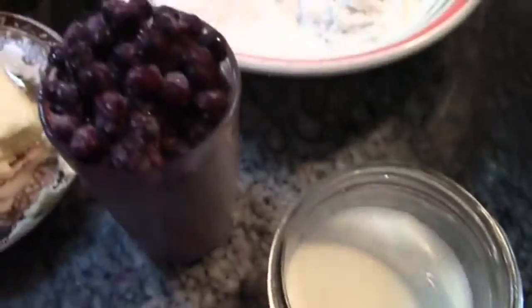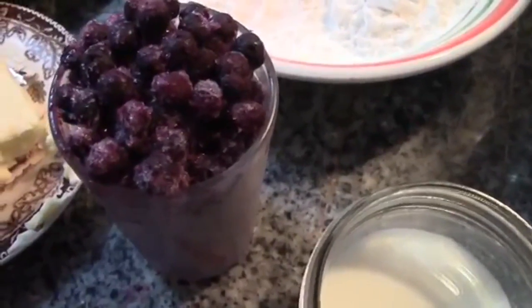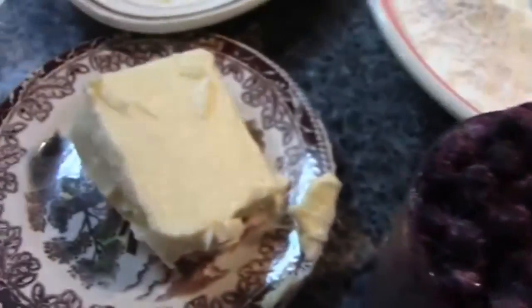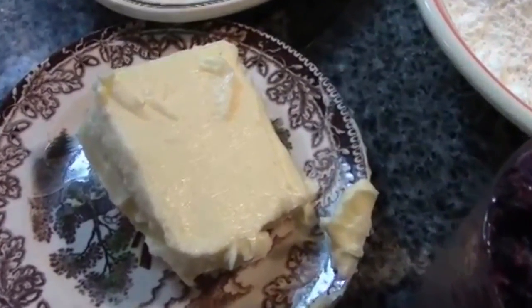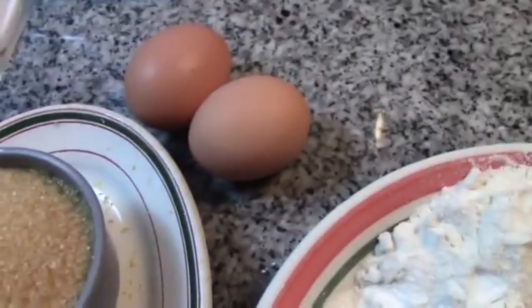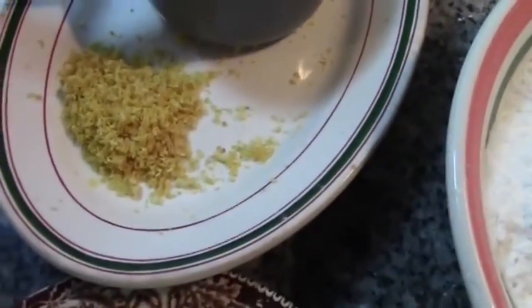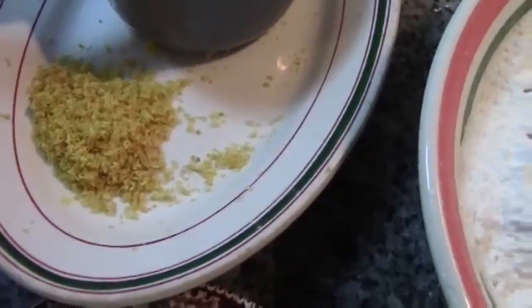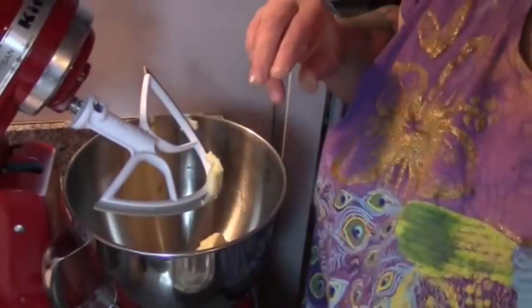You're also going to need a half cup of milk, one cup of frozen blueberries — in this case Canadian organic blueberries — a half cup of butter (or one stick for my American friends), two fresh eggs, one cup of sugar, and the zest from one lemon. Let's get started!